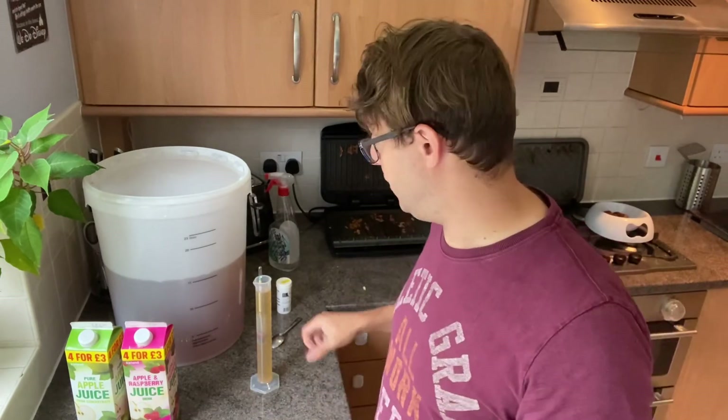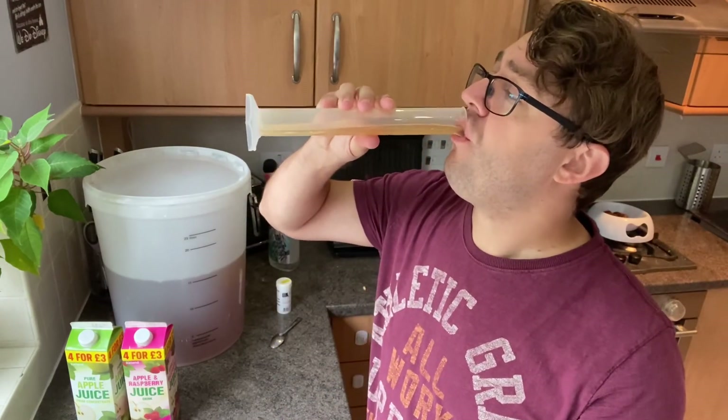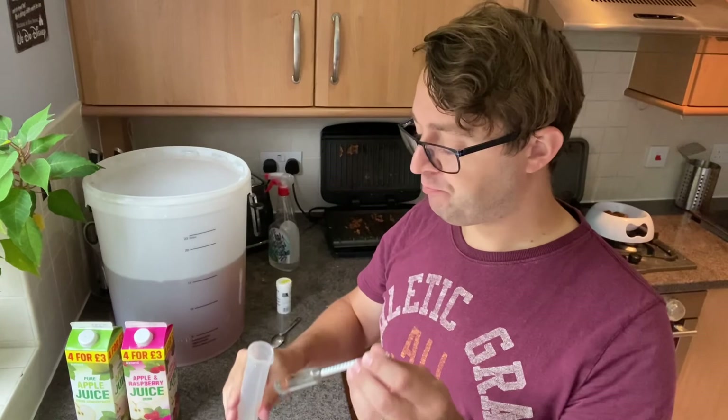Like I said, nice short sweet video today — that's it, super simple. If you liked it or found it useful, drop me a comment, give me a like, subscribe, share, and all that good stuff. I'll see you again next time.